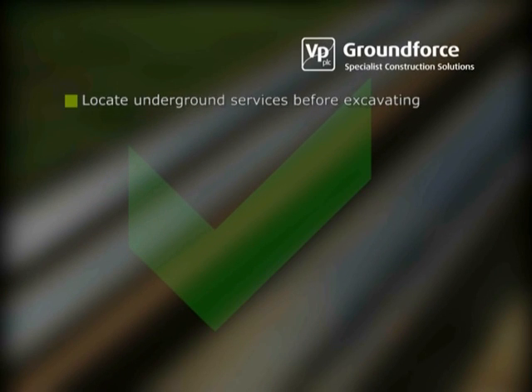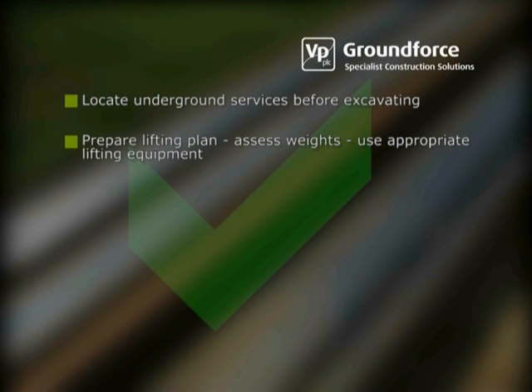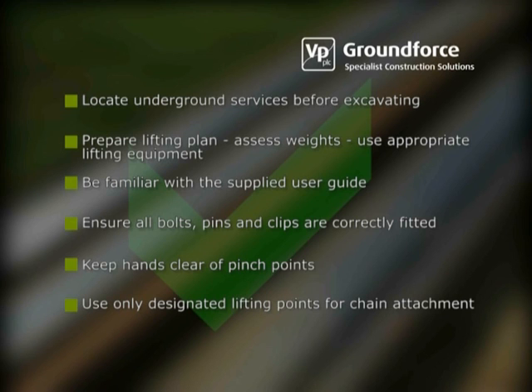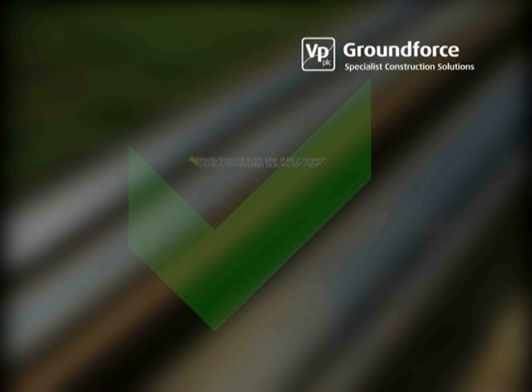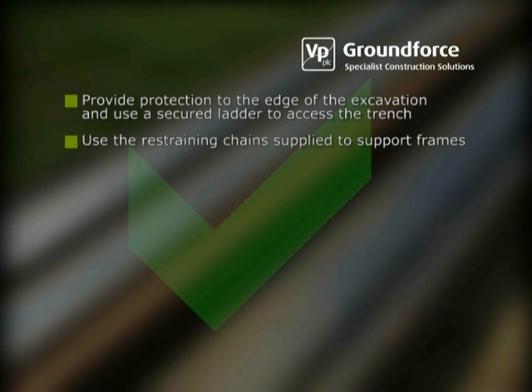Please observe the following points while using this equipment. Locate underground services before excavating. Prepare a lifting plan, assess weights correctly and use appropriately certified lifting equipment during installation and removal. Be thoroughly familiar with the user guide supplied with the equipment. Ensure all bolts, clips and pins are correctly fitted. Keep hands clear of pinch points. Only use designated lifting points for chain attachment. Ensure that all hoses are correctly connected before operating the pump. Provide protection to the edge of the excavation and use a secured ladder to access the trench. Use the restraining chains supplied to support frames at all times.